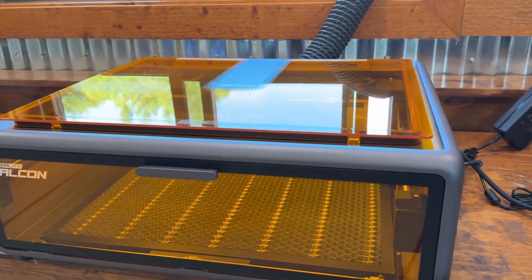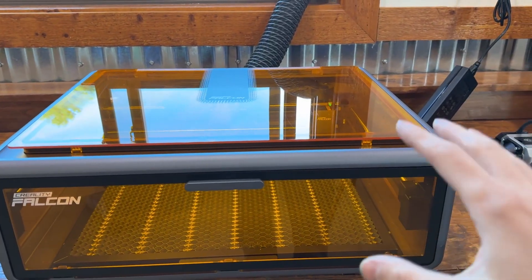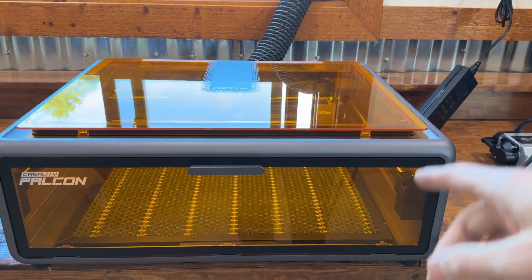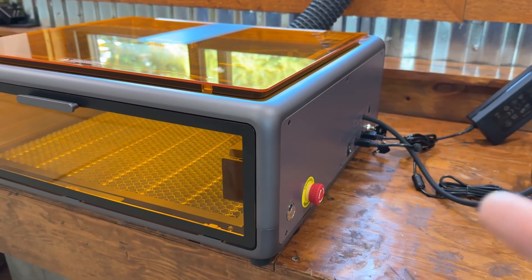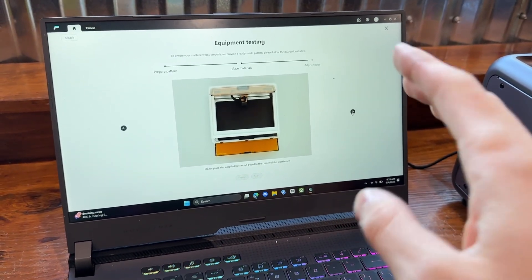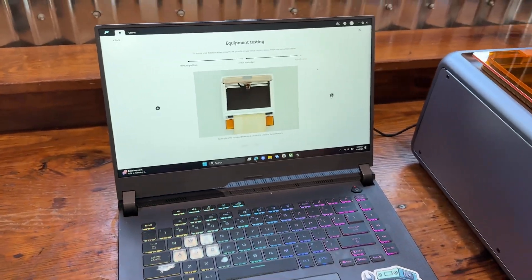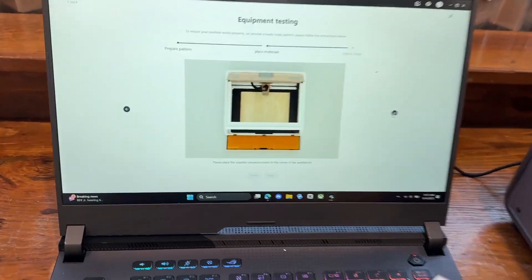I think we have to connect it to our computer to control everything and see what's going on. The manual is okay, not the best. Now we have the Falcon software installed, and to connect it you run a USB cable to the side of the machine. A laptop is easiest since the cord isn't very long.